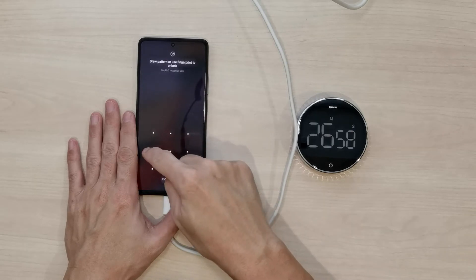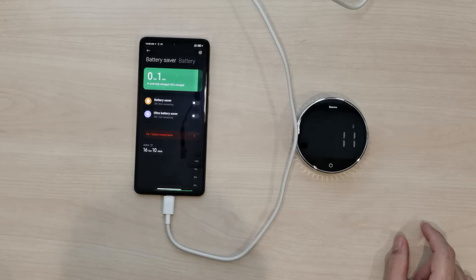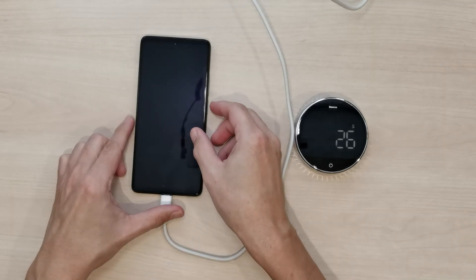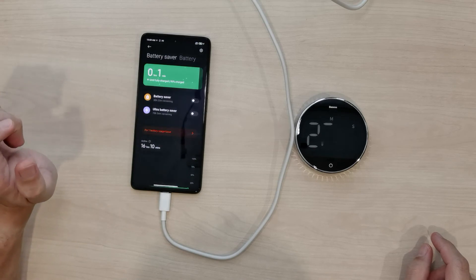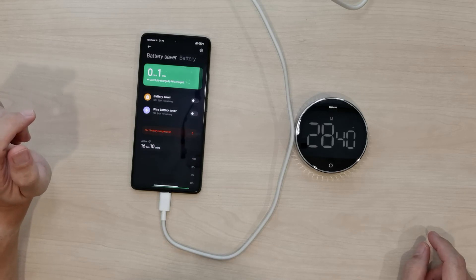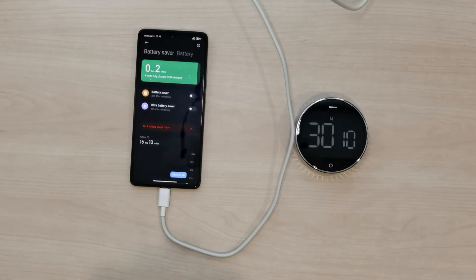Two minutes later it's at 91%. It's really accelerating now — one minute to full charge is displayed. At 28 and a half minutes it changed to two minutes to full charge at 93 to 94%. At around 30 minutes it hit 95%. Typically when most phones reach 95%, the charging speed throttles down to safely execute the final portion and prevent overheating or damage.